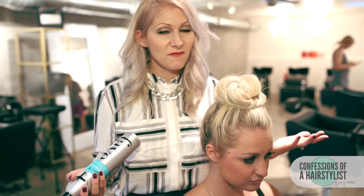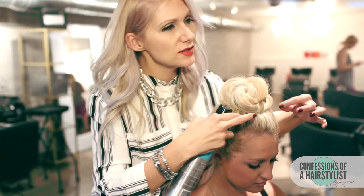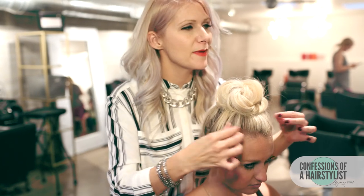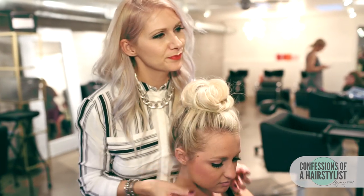Now I'm just going to finish this look off with some Fave 4 Workable Wear Hairspray, just for a little bit of hold — pull on it just a little bit, give it a soft texture. So there ladies, a really gorgeous top rope braid bun that literally took only a few minutes and is perfect for back to school for all you ladies that are on the go. For more hair love every single week, please feel free to follow me on Instagram at The Confessions of a Hairstylist and subscribe to my channel for weekly hair love.